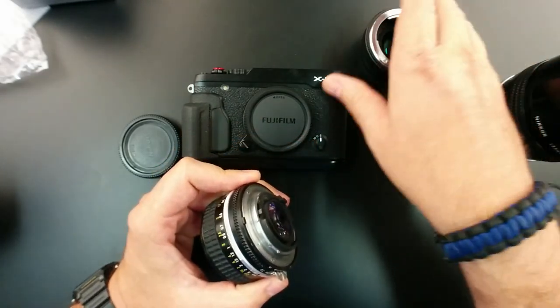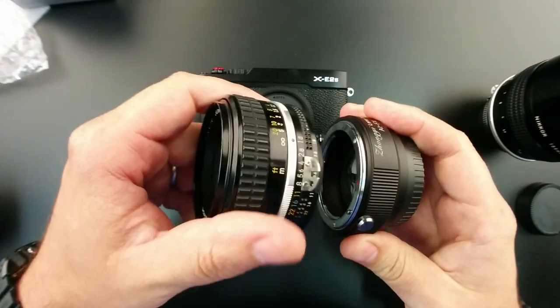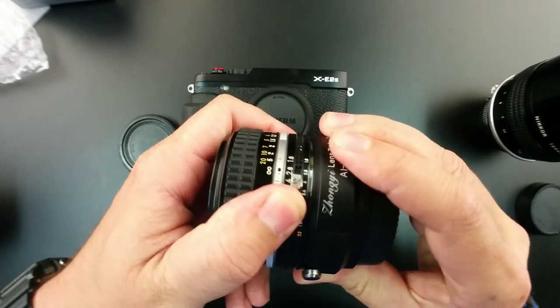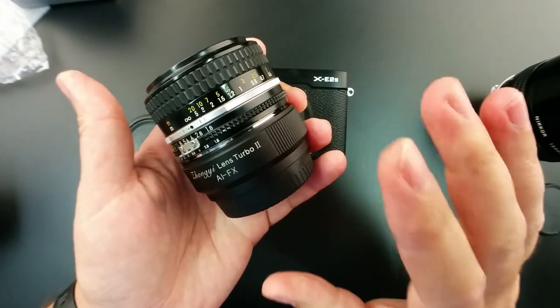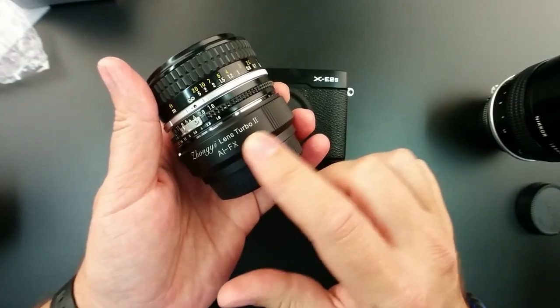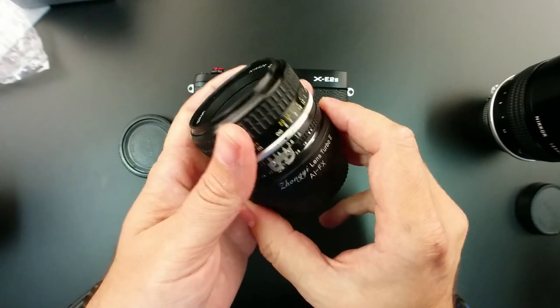But with the turbo adapter, you just line up the red dots with the other dot. Nice firm click to it. Really important note: when I first got this adapter, it was extremely tight on the body. The powder coating they use was just so thick that it felt like I was forcing it onto the camera body.